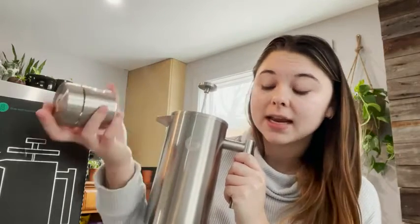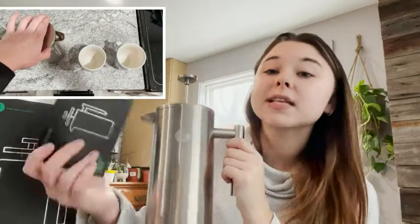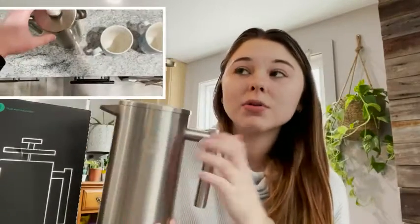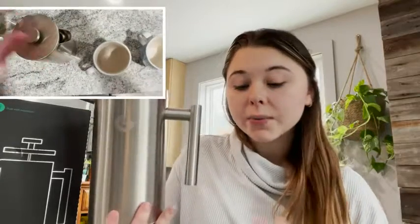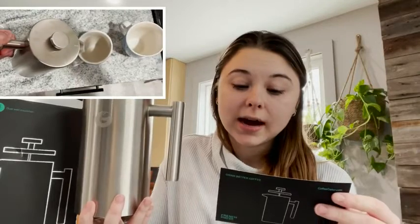I really like that, and I also really like Coffee Gator products in general because they come with this little instruction card. I've never owned a French press before, so having this I didn't exactly know how it worked, but having the instructions on this handy little card was definitely helpful.